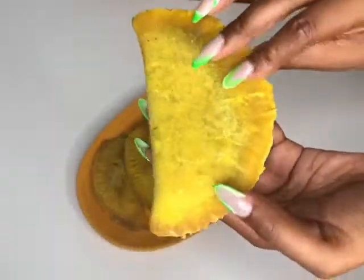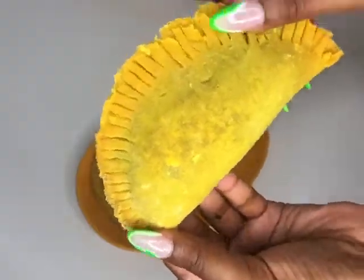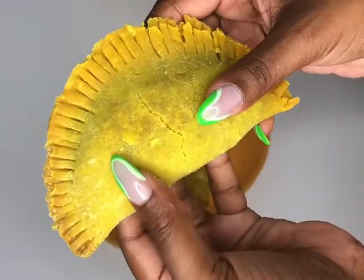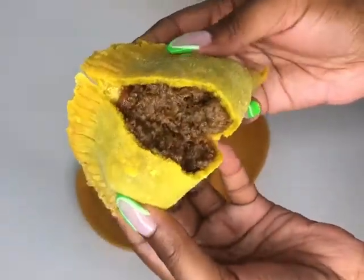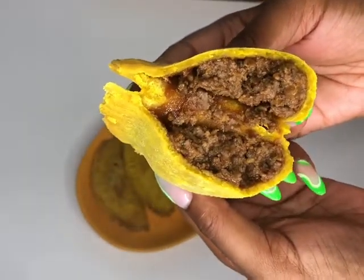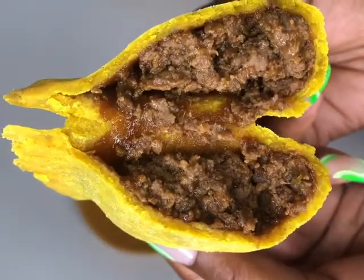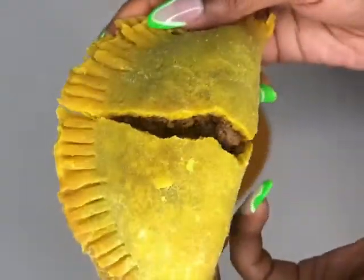Hi guys, welcome to my channel. Today I'm going to be showing you how I made these Jamaican beef patties. It's been a year since I've been able to enjoy a Jamaican beef patty because I don't know any place that sells gluten-free Jamaican beef patties, but I managed to come up with the formula of how to make it and I will be sharing it with you today. So let's get started.